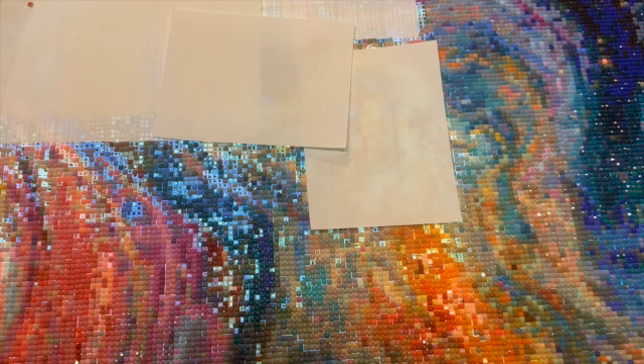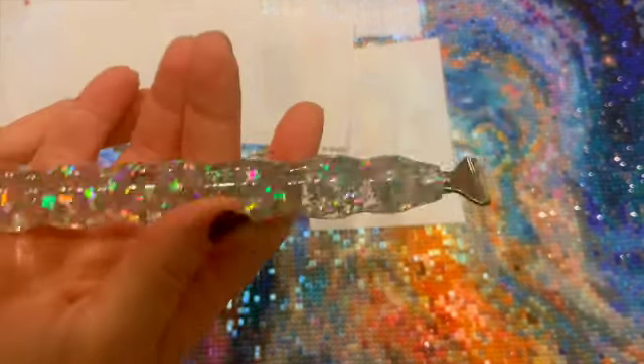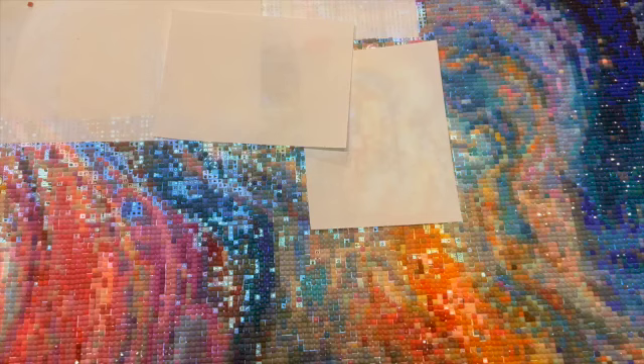I'm also going to be using my gorgeous tray from DP Gal Creations, one of our sponsors. On the other side it says J-Wall 2023 — she made this specifically for our event. And I'm going to be using my gorgeous pen that I've been using for quite a while, a custom from Crafted Mate, who's also one of our sponsors.